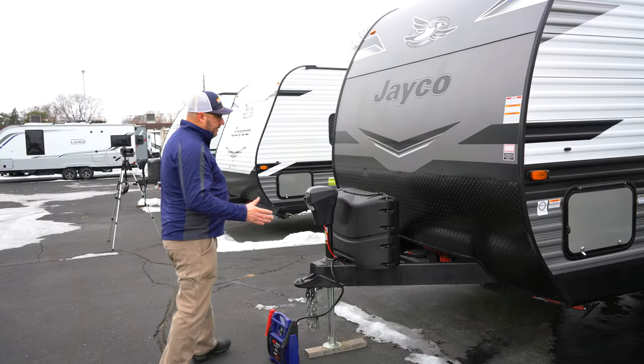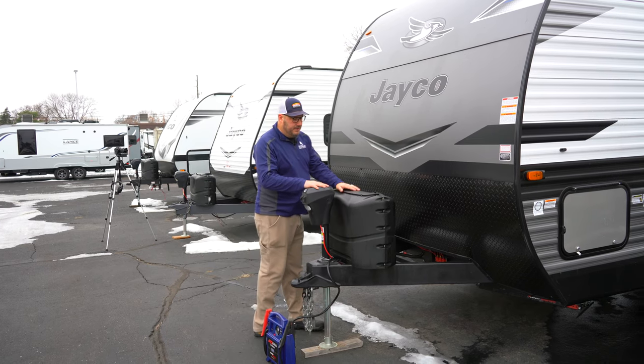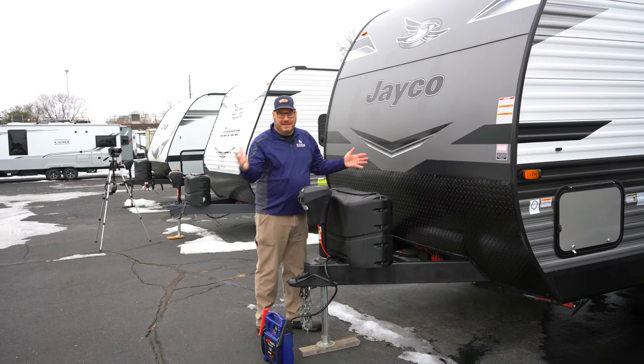As we come back around to the front, I failed to mention the electric tongue jack and your 220-pound tanks. Time to go inside.